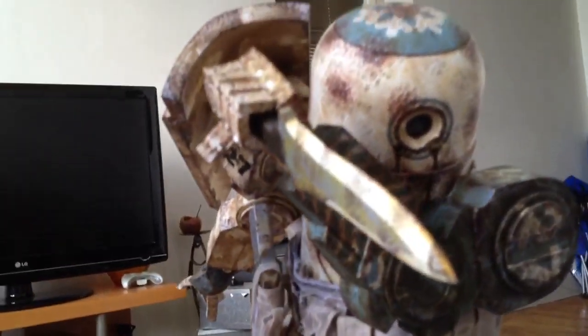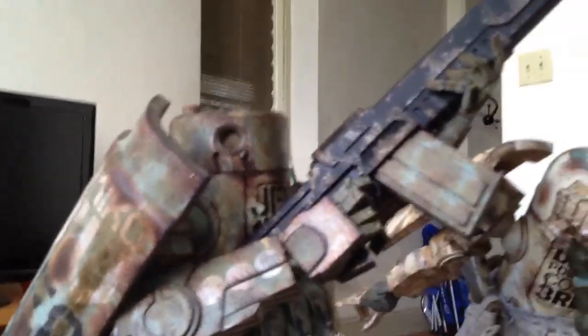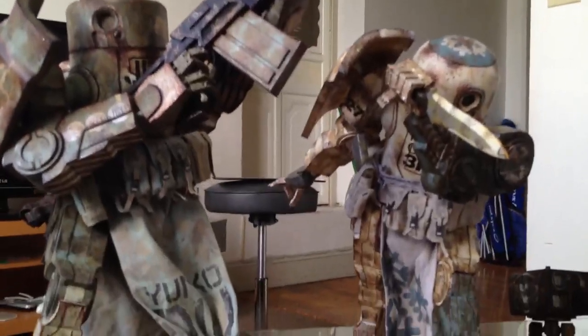Just simply superb. A plus weathering. A plus sculpting. A plus accessories. Just simply superb.